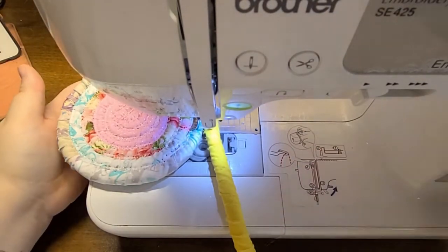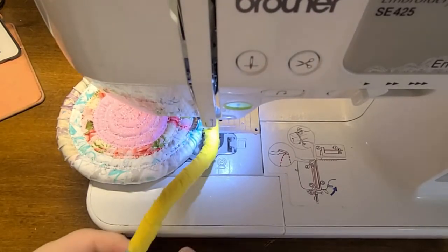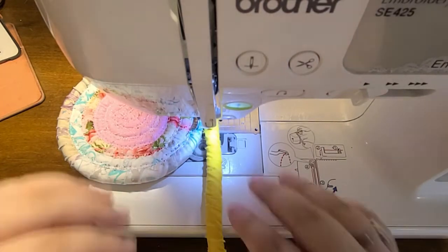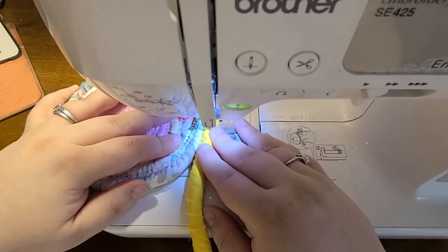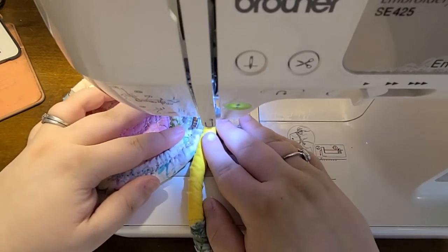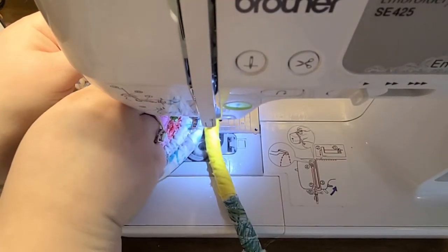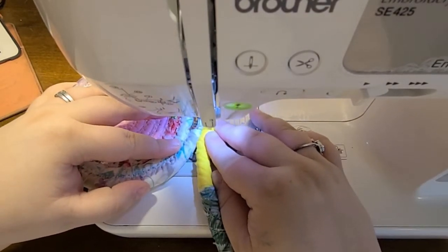Now we're going to start building our wall. I want to wait until I get to my next fabric transition to start, because I want to know exactly where I started building the walls. I'll continue doing the zigzag stitch until I get to that next fabric transition. Also — I mentioned it's very important that your rope feeds in on this side of the machine, and I'll now explain why.